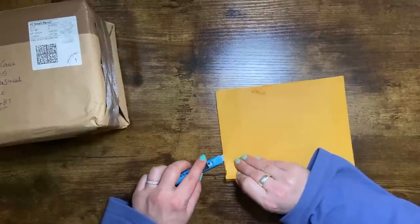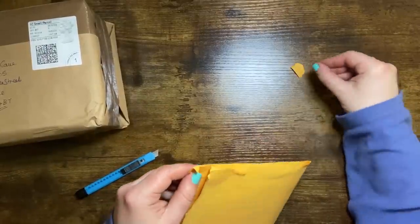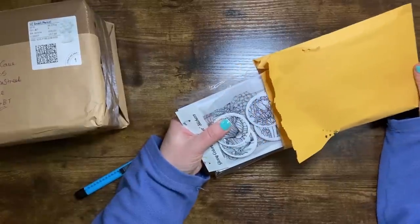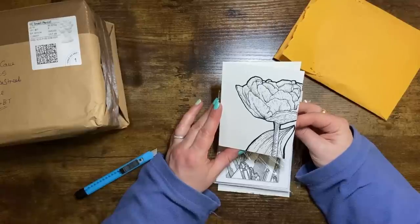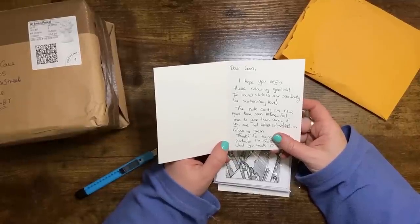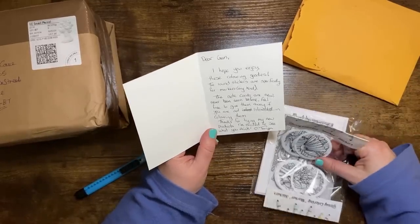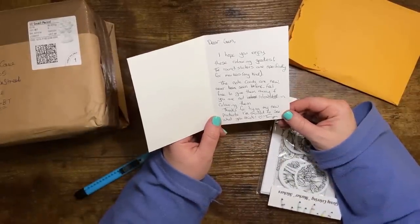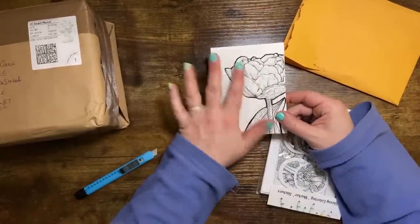I'll see if I can rescue the envelope because it's so pretty. This blade is just ridiculous — I think I'd be better cutting through this with my fingernail. Oh there's goodies in here, there's lots of goodies! I absolutely love Taryn's artwork, she's very talented. It says: 'Dear Gem, I hope you enjoy these coloring goodies. The round stickers are specifically for markers of any kind. The note cards are new, never been seen before, so we get an exclusive! Feel free to give them away if you're not interested in coloring them. Thanks for trying my new products — I'm excited to see what you think. Taryn.'